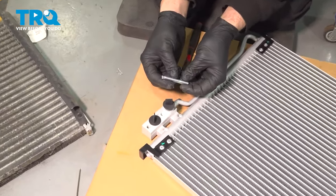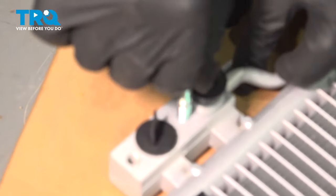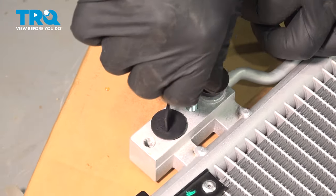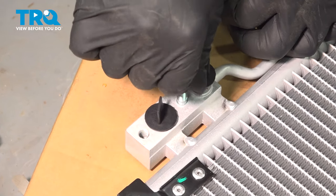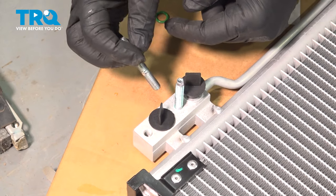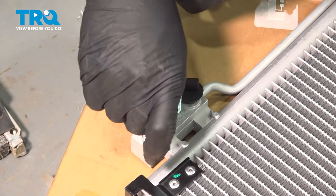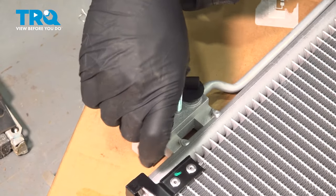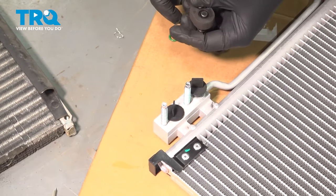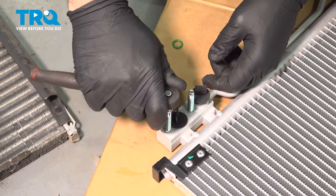Install the studs on the new condenser by threading them in — make sure you're installing the shorter end in first. Once those are installed, use a six millimeter socket and gently snug them in.